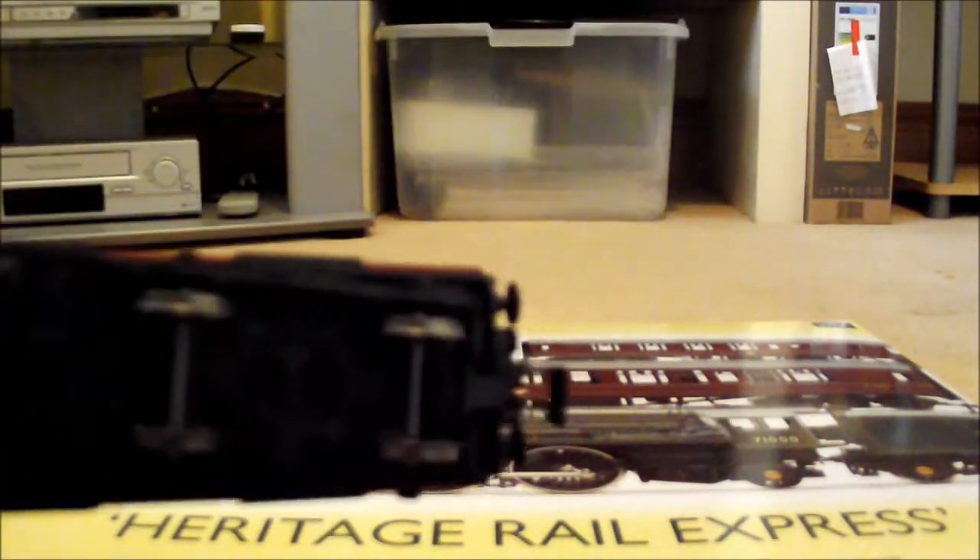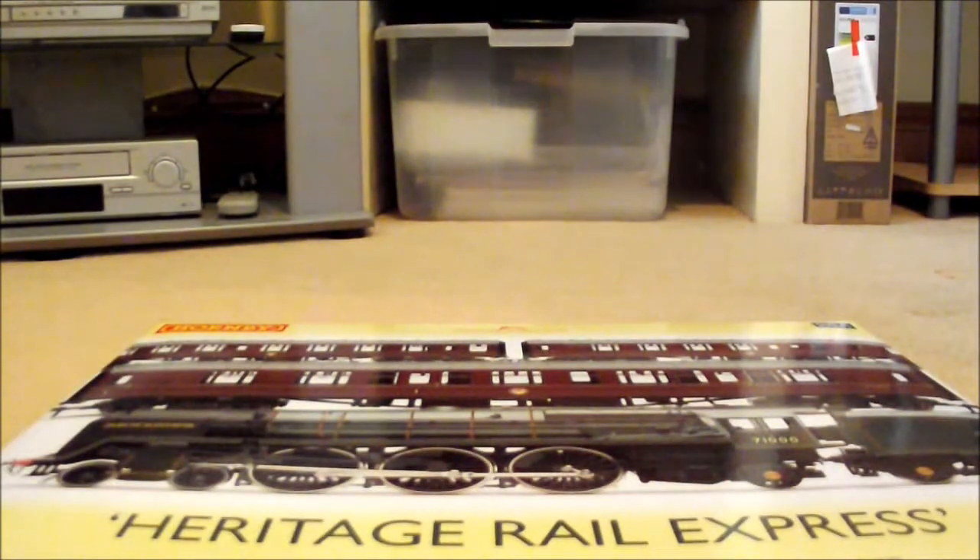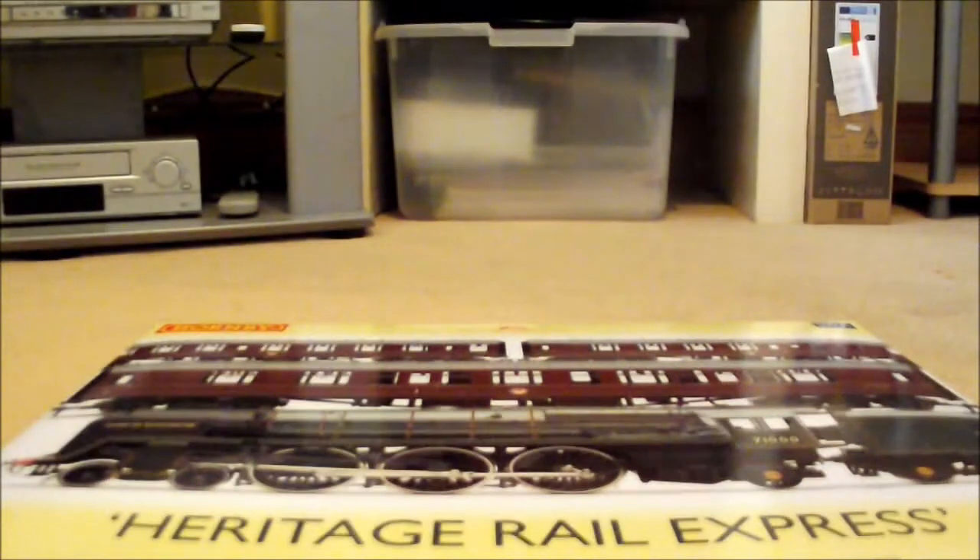They've got an M coupling so you can put your own couplings on them. I'll just show you the composite - I think there's first and second class, so this is the corridor coach. They've even got little signs on the windows. They are really good for the price. I definitely want to get some more if I can.